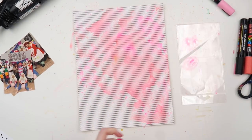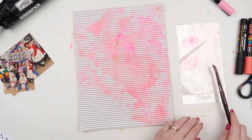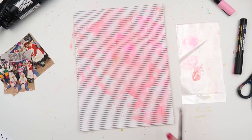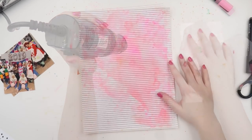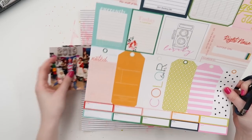I absolutely love them. They can be pricey when you want all of the colours, but just a black, a white, and then maybe two or three in your favourite colours — like three warm colours: reds, oranges, pinks, yellows — or three cool colours: blues, greens, purples — can really do wonders for your mixed media stash.